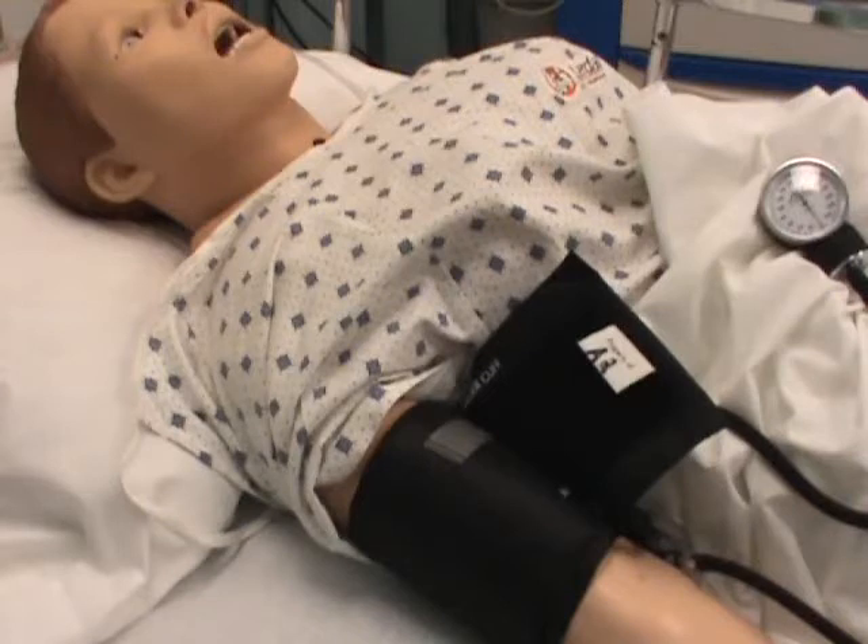Remember, we have to calibrate the blood pressure cuff first as shown in previous videos, and we can only use the blood pressure cuff that comes with the mannequin from the manufacturer.